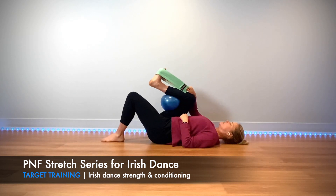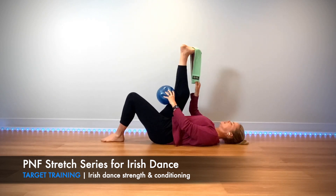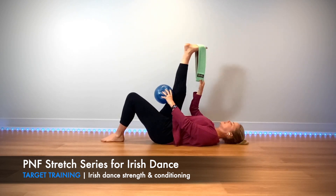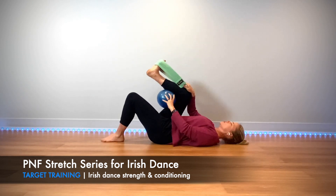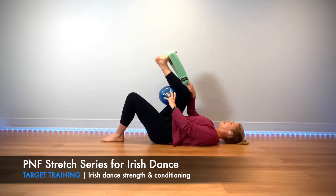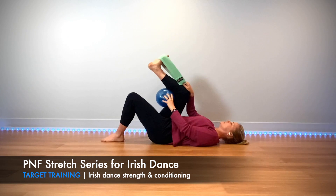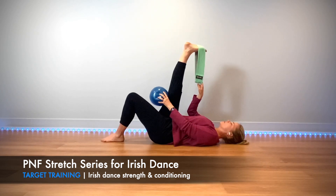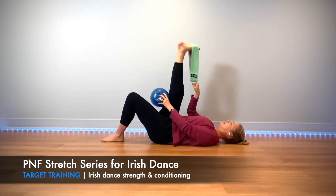We're gonna squeeze into the ball first. Exhale squeezing into the ball, as you inhale hold on to the ball, and just exhale release. Exhale squeeze, inhale to transition, exhale relax, inhale, exhale as you squeeze, inhale — and press. One more like this.